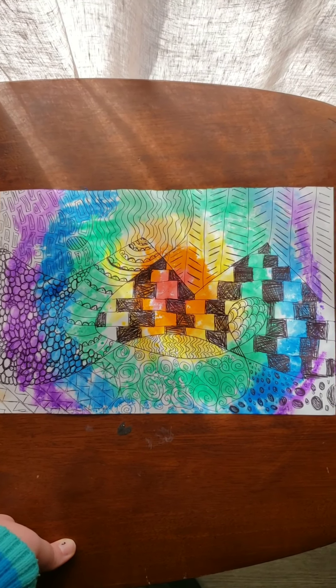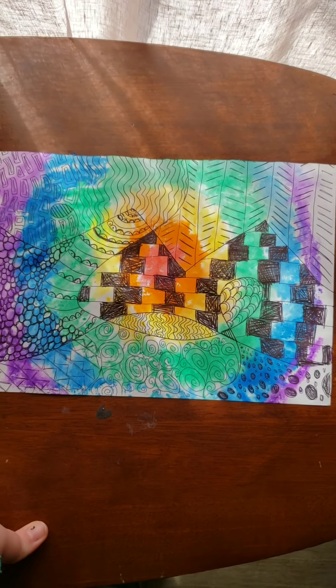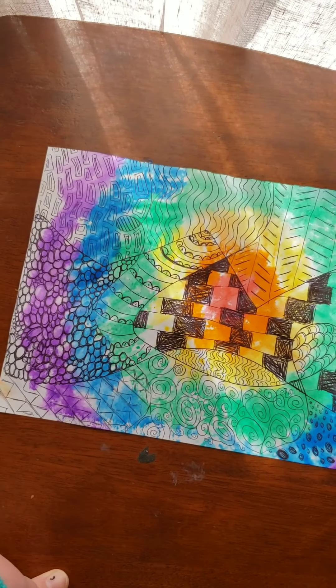Yay! I hope you guys have fun. I still love that part. I hope to see some pictures through my email too, because I love seeing the end results. Have fun!